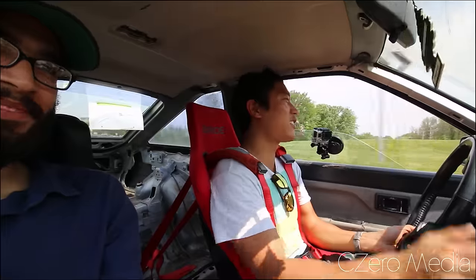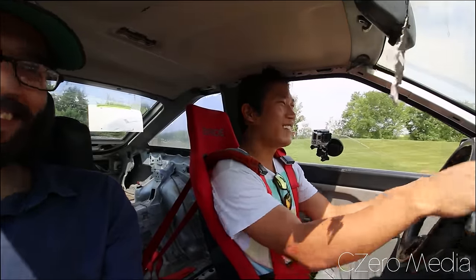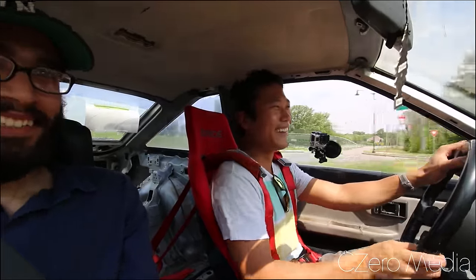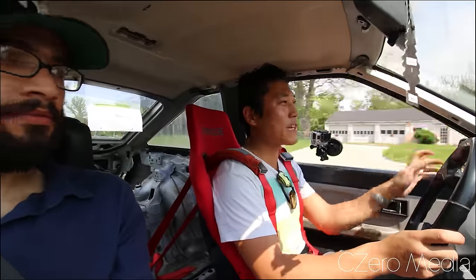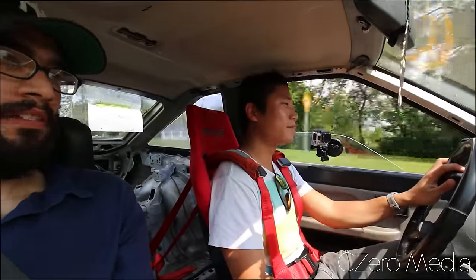Oh my god, I gotta get used to this clutch — engagement is too high. And it wraps up to 8000 RPM. Amazing.